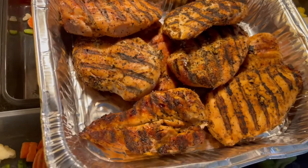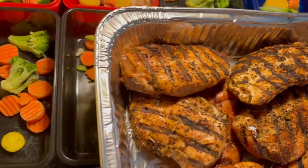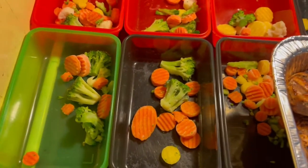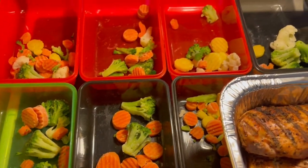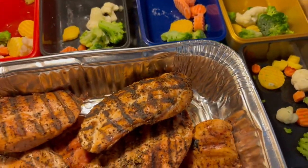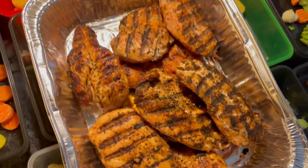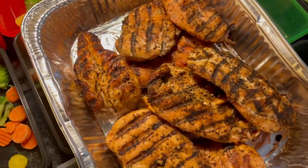So just half of the chicken breast — the other half is still on the grill getting a little bit more. But we got all the vegetables measured out: two ounces. Now I'm about to chop these up and put them in. It's done for the week.